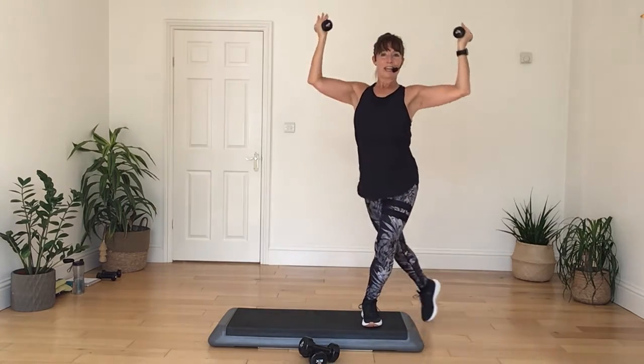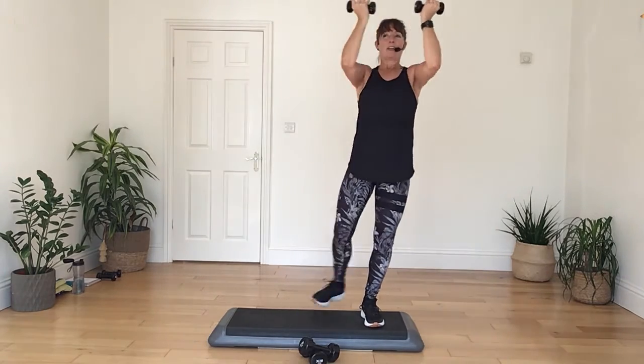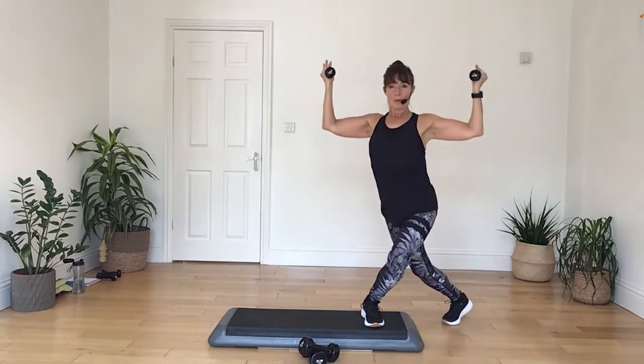Curtsy back, curtsy left, open with the chest, pull. Good, keep it going, come on — one, four, four, three, two, and one. All right, step back off your box and swap your hand weights over.